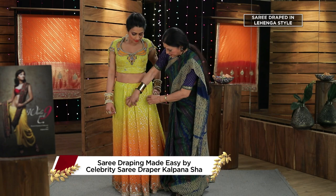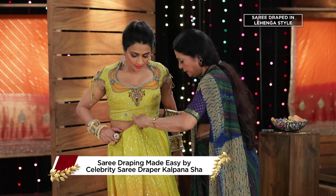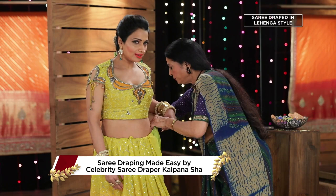We have taken 4 pleats — one, two, three, four. We have secured it with the pin. Then, we move it. After that, we have to take the original position.